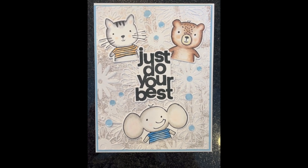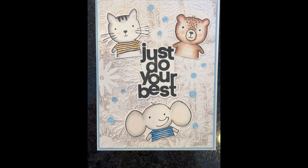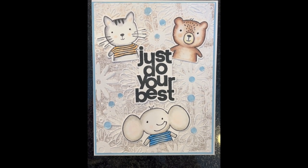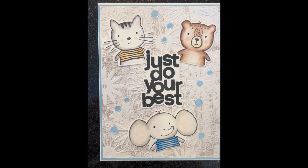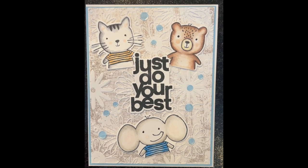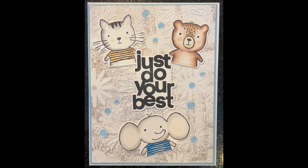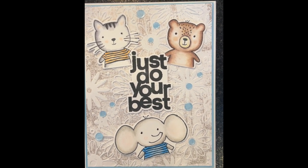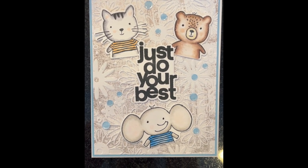This card could be supportive for a friend or whatever. It has some leftover die cuts from the Kathy Zilsky 'Wild For You' set with the cat, the bear, and the elephant, along with the Simon Says Stamp student greetings 'Dream Big' sentiment. I used a background I had made some time ago — embossed — and then there's a 'This Calls for Confetti' little sequin element. Something she could put together, though again it's not made yet, just an idea. She can make it herself and do whatever she wants.